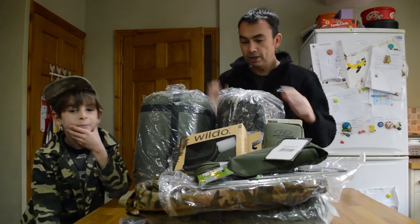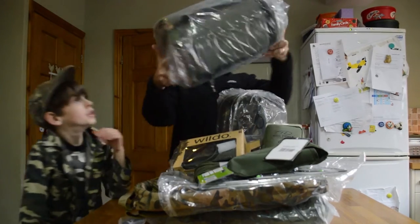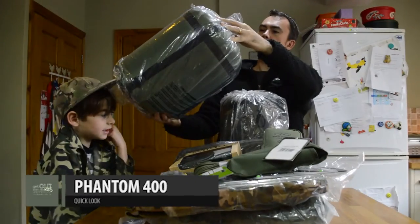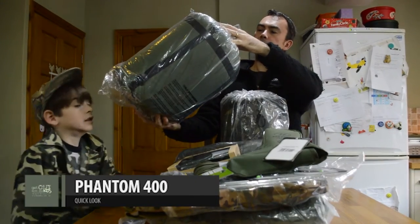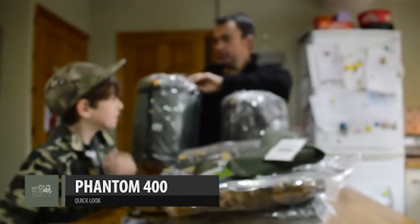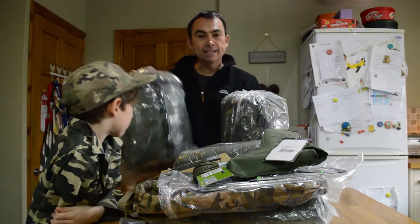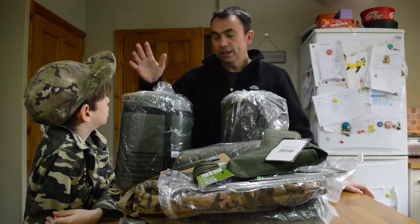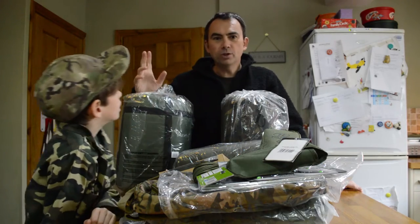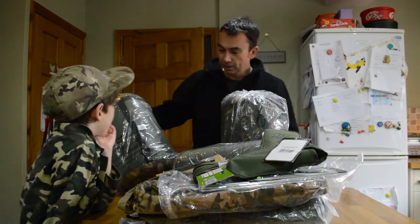First off, they sent us over this rather large sleeping bag. I believe this is the Phantom 400, a four-season winter sleeping bag from Highlander. One of the plans is to try this out — obviously it's winter at the moment, so we're going to try this out camping. We also want to do some more wild camping as well, so this is fairly good.